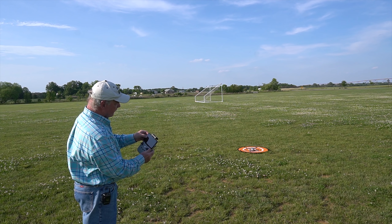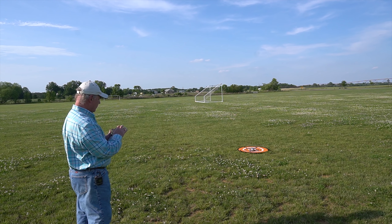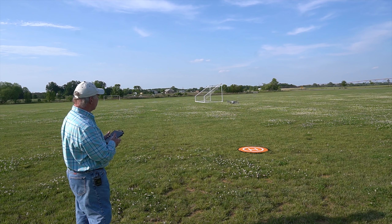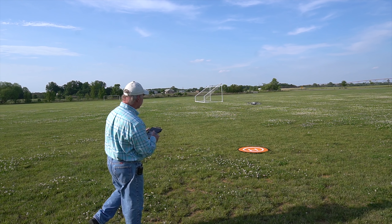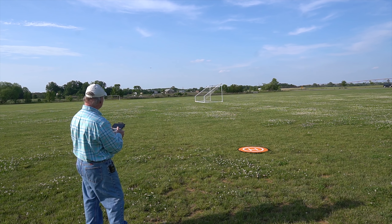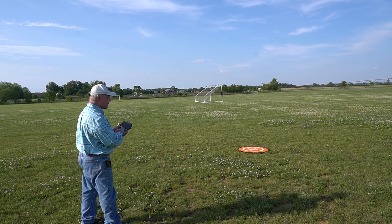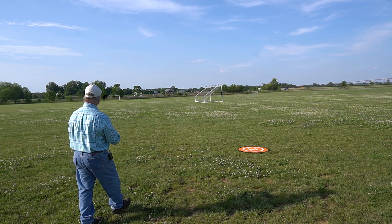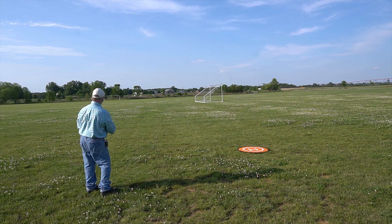I'm going to use the launch button on the application to spin up the rotors and launch. Rotors are spinning up, home point has been updated — it's pretty happy with that. Home point is set and looking good. Sending it downfield and elevating — up to about 30 feet, 150 feet downfield, 200 feet, now 250 feet downfield about 22 feet off the ground. Hitting return to home. It's elevating — 30 feet, 45 feet, 50 feet, 70 feet. It stopped at 70 feet, spun around, and from the camera view it's coming back really, really fast.